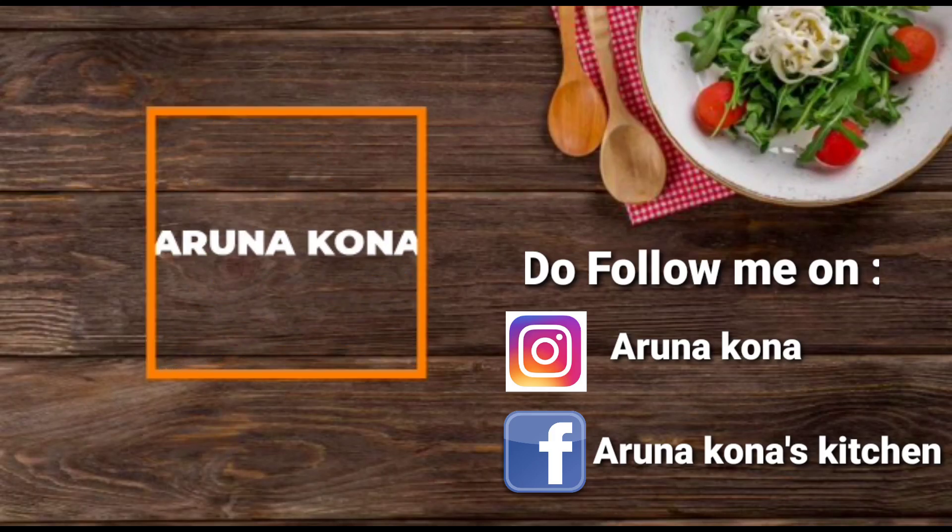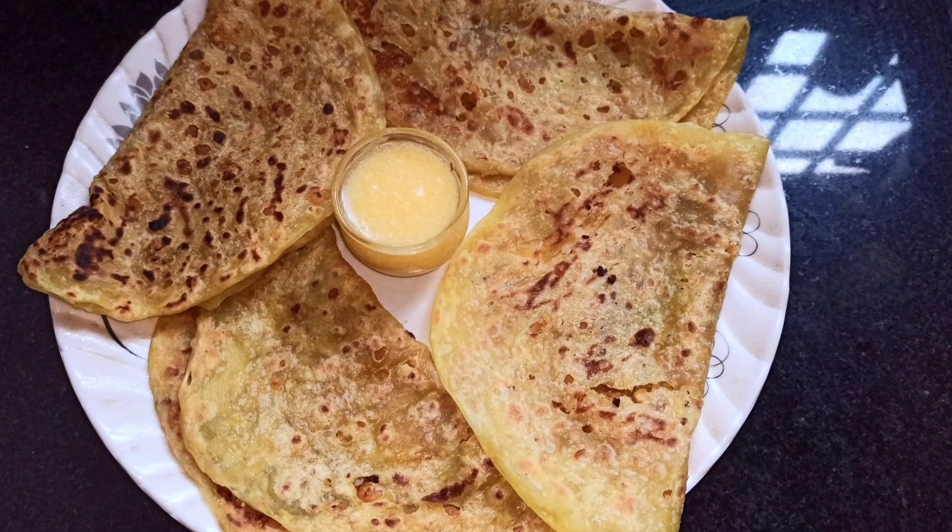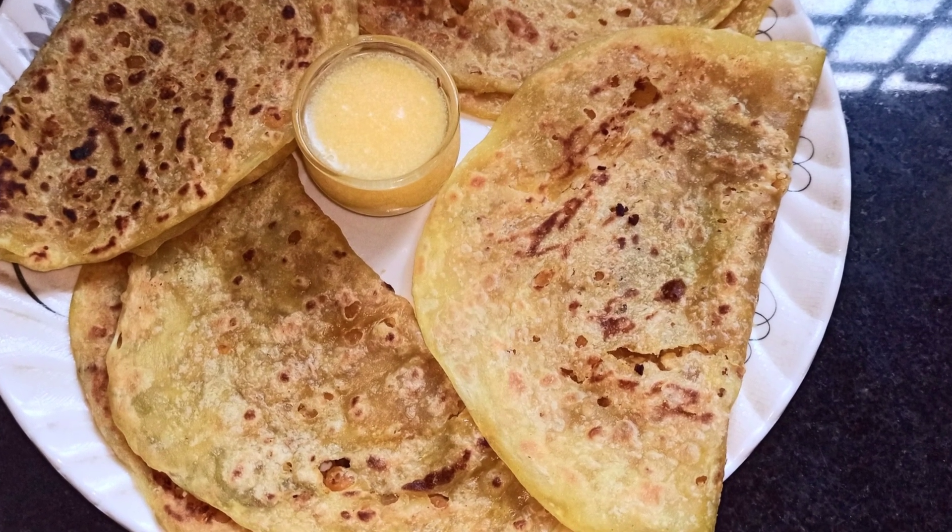Hey everyone and welcome back to Arnakona's kitchen. Today we are going to make a sweet recipe which is Obattu. So without wasting any time, let's get started.